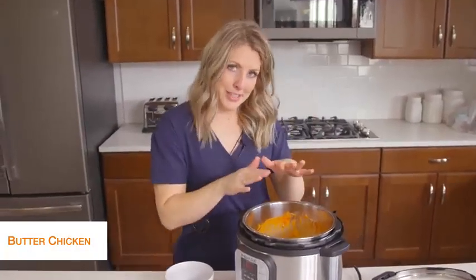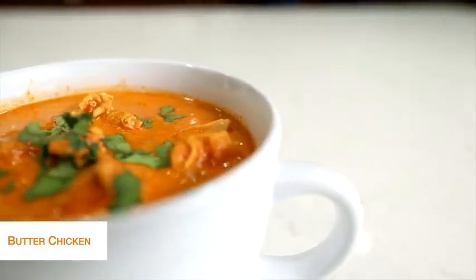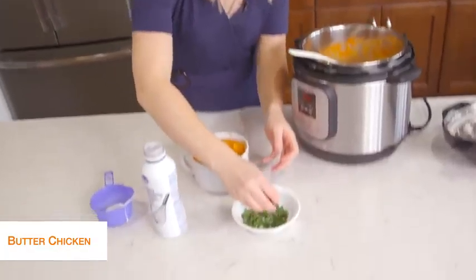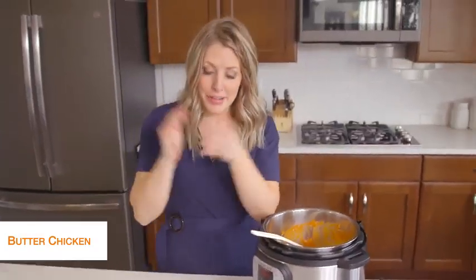Cauliflower rice and then your butter chicken — it's a perfect keto recipe. Once you're done, I just like to put a little bit of cilantro on top, making it taste amazing. And there you go — simple, easy keto recipes.